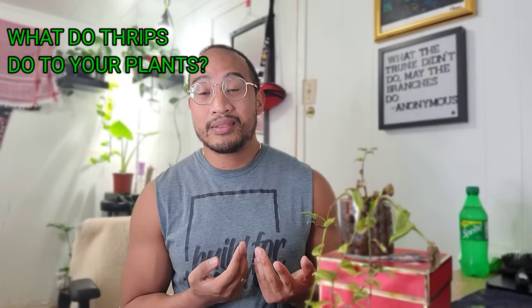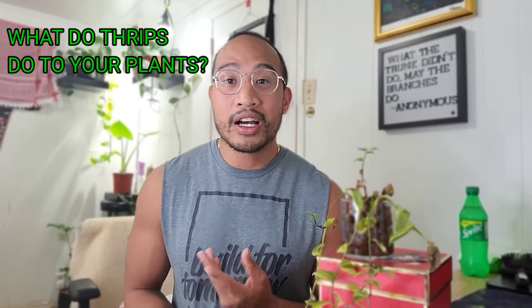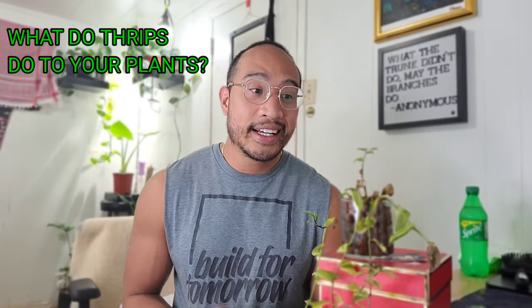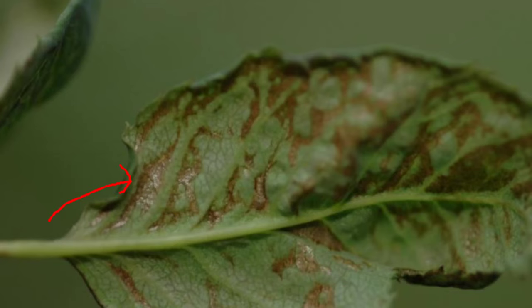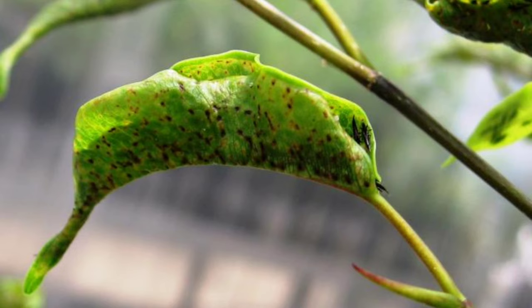How do you know what thrip damage looks like? Sometimes it might look like overwatering or underwatering — that's the problem, they look exactly like that. But there are some distinguishing factors. The first thing you want to find is if there are any streaks, streak markings, or a silvery film on the damaged part of the leaf. Sometimes the damage will be white or even a crispy brown. A lot of times we mistake this for overwatering, underwatering, sun damage, or in my case I thought my plant was too close to the light.